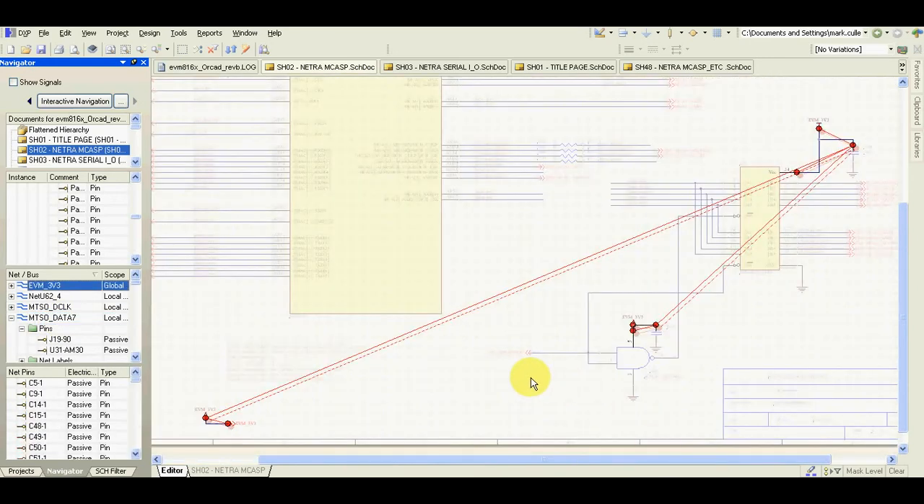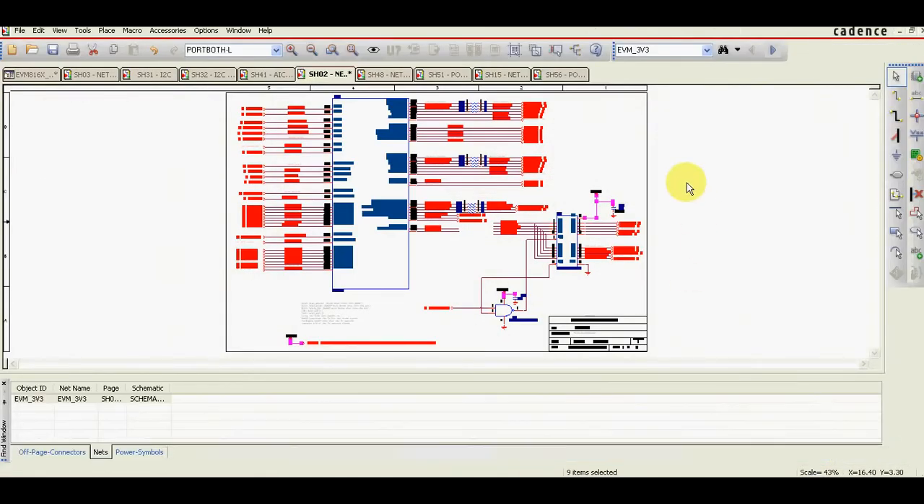One more thing comparing to ORCAD — when you select a net in ORCAD it looks like this, and you need to be careful when checking schematics not to miss the selected nets. Sometimes it's quite difficult, and what may easily happen is you just won't spot a small net and you'll forget to check it.